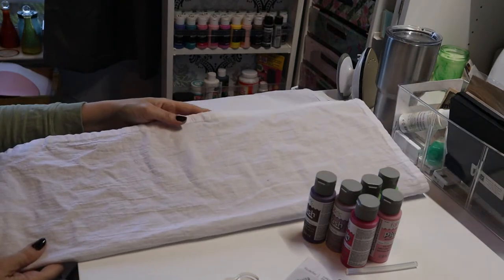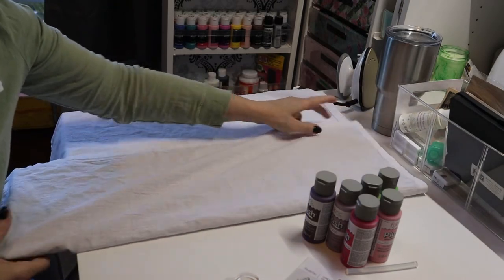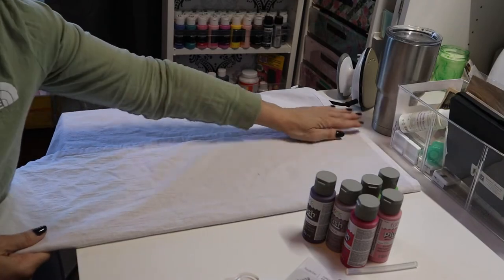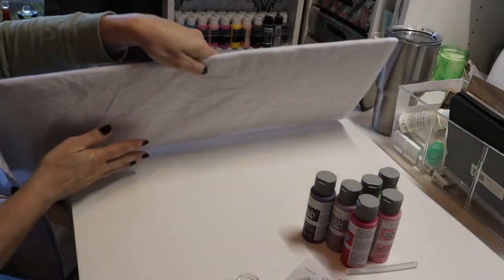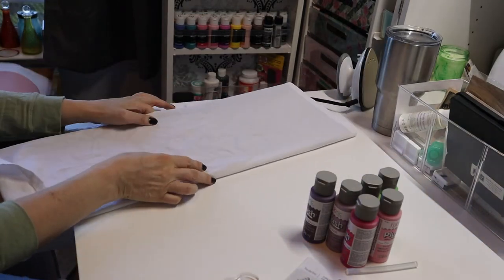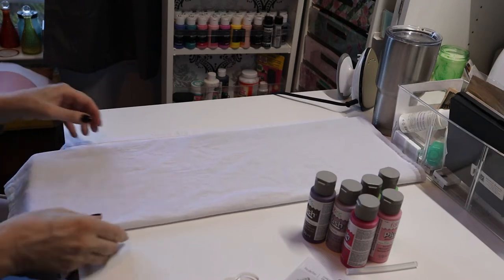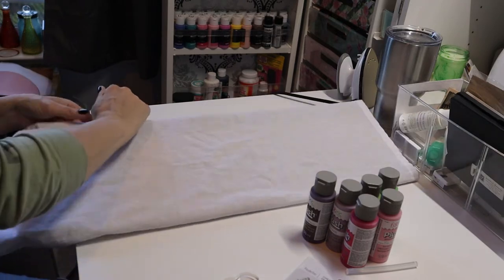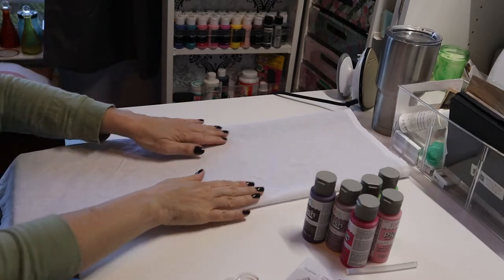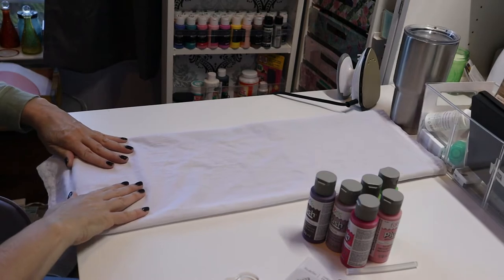I took a piece of cardboard so that I don't get paint on both sides of the towel or on other parts of it. I want to do it so that when I'm folding the towel up in thirds, the pattern will show. I'm just folding it up as if I would fold laundry — thinking about how the pattern will show.